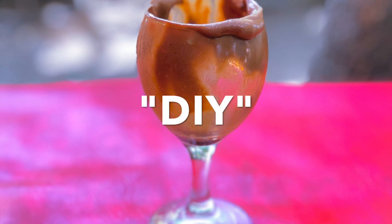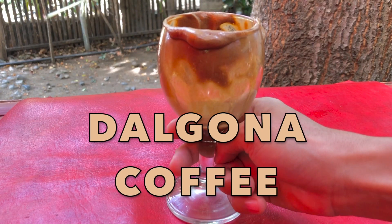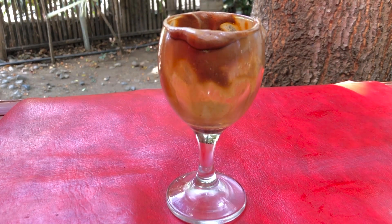Hey guys, you know how much I love DIY. So in this video, I'm gonna show you kung paano ko ininom itong aking Dalgona coffee. Joke, that's not what this is for. I just don't know how to start a vlog.